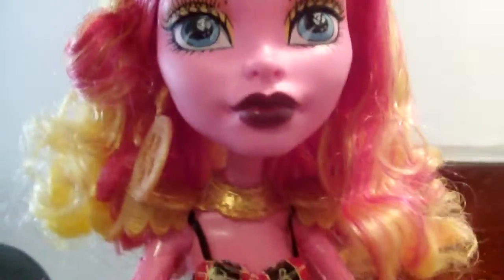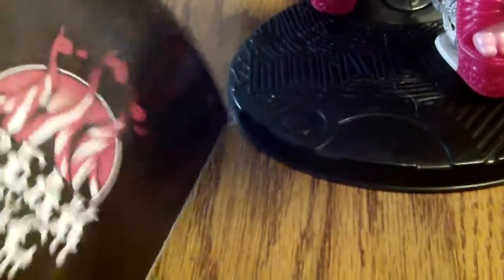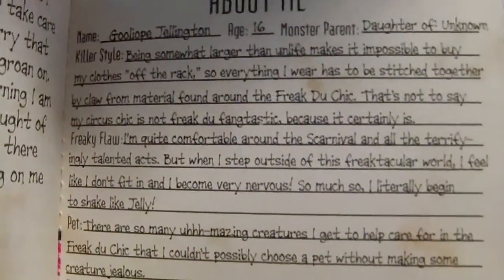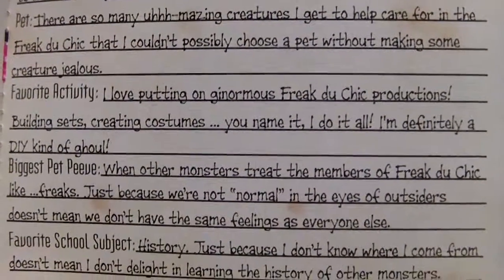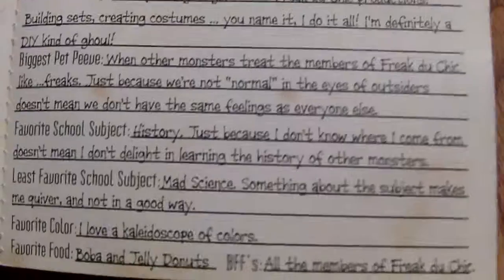She comes with this stand — it's the biggest stand they ever had, the first ever for Monster High. And then her book, Goliope's book, on the other side. I'll just show you her bio, or you guys can read her bio on the Monster High website if you want. I thought her best friends were gonna be like — that's everybody who likes herself.